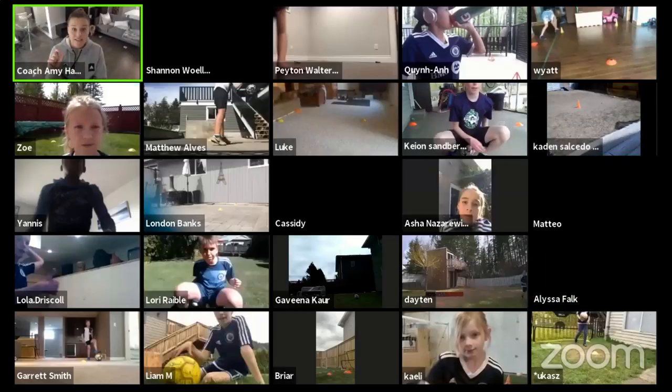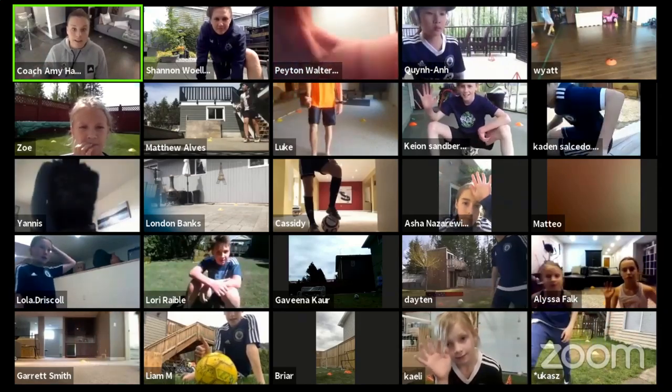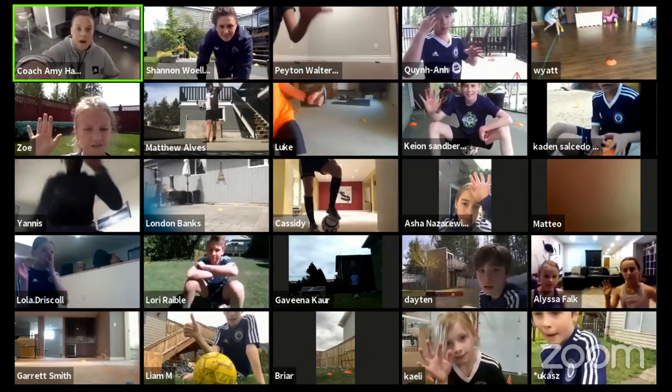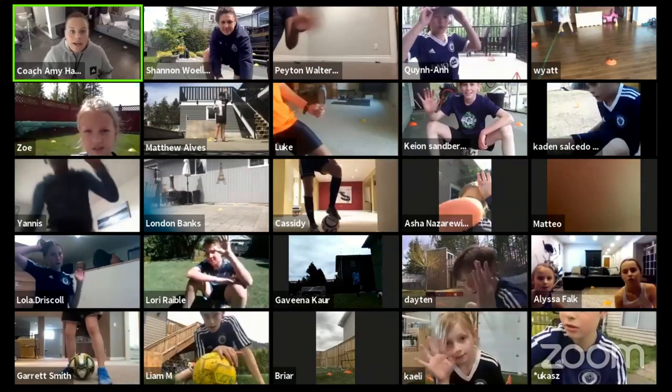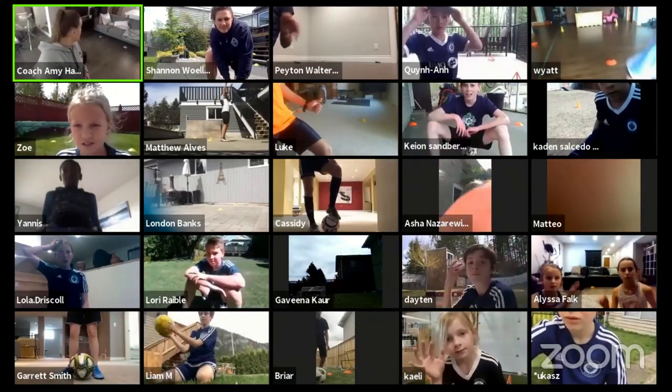So just by a show of hands, who feels like they're getting a little bit better at their accuracy — so they're able to actually aim in the corners now, better than the first time? I'm seeing a lot of hands come up. Chloe, Zoe, Yanis — well done. So guys, we're going to have a little bit of a water break now, and then we're going to go straight into the challenge. Get a sip of water, and this is when we're going to do the quiz question about Shannon.